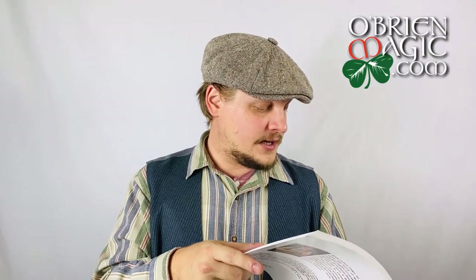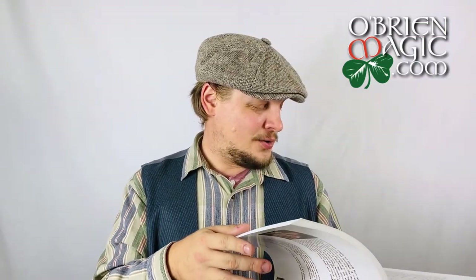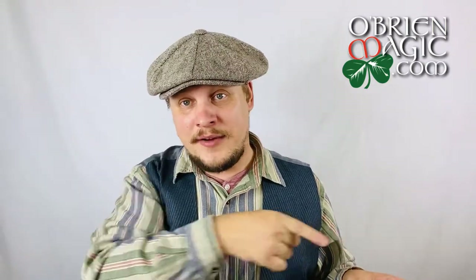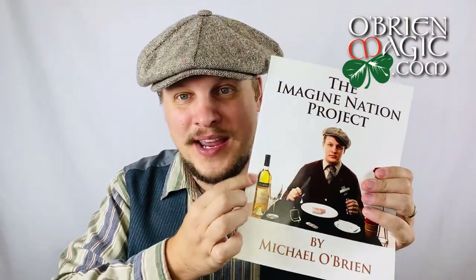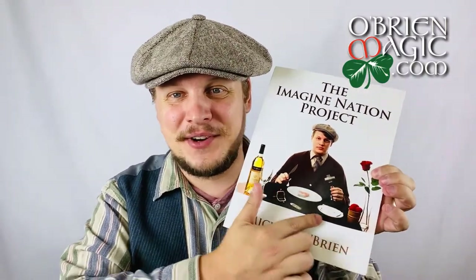I also have some coin stuff. Three Gone Gin — my handling of the three-coin vanish effect. And Three Coins to Merlot, which is my coins-to-wine-glass routine. Essentially you show three coins, produce them, make them vanish, and produce them again. And the coins-to-glass is a very clean variation on the coins-to-glass plot where one at a time, you toss the coins in the air and they invisibly travel to the glass. It's all punctuated with a full wine bottle production.